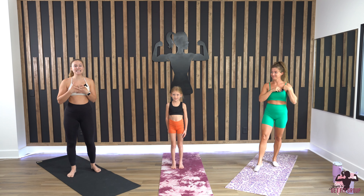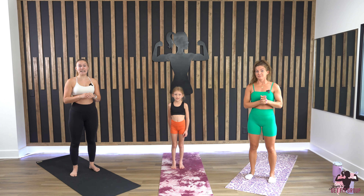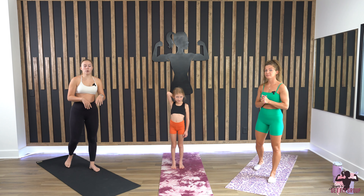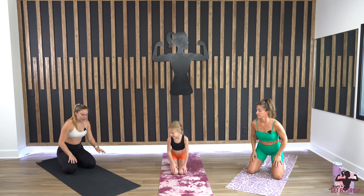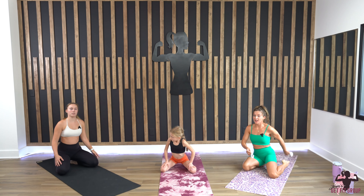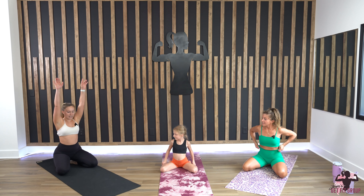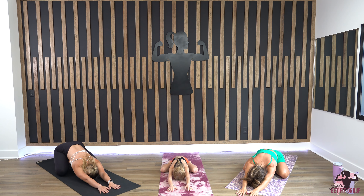Hi everyone, like Jen said my name is Sarah. I'm gonna walk you guys through a quick little flow from Summit's Hot Yoga. We're gonna start nice and easy in child's pose. To get into this, you're gonna come down to your knees, bring your knees out wide — toes may or may not touch. Take your socks off. We're going to reach our hands up and go all the way down, palms facing down, forehead can rest on the mat.